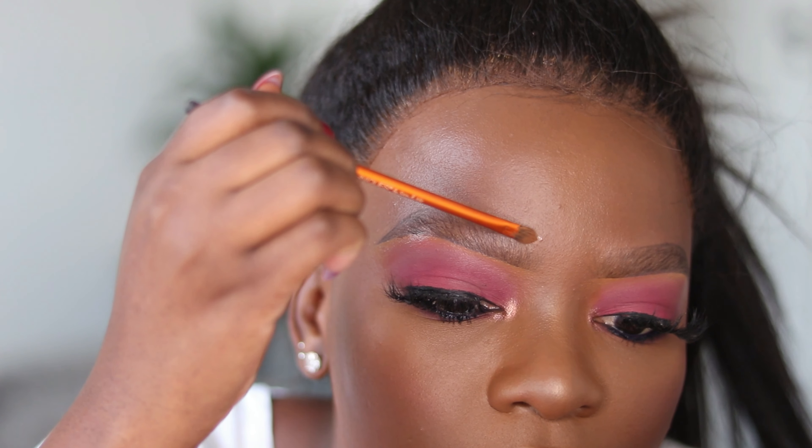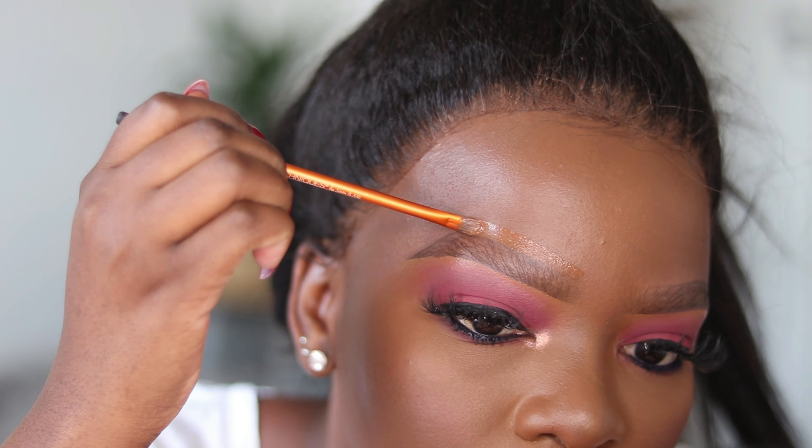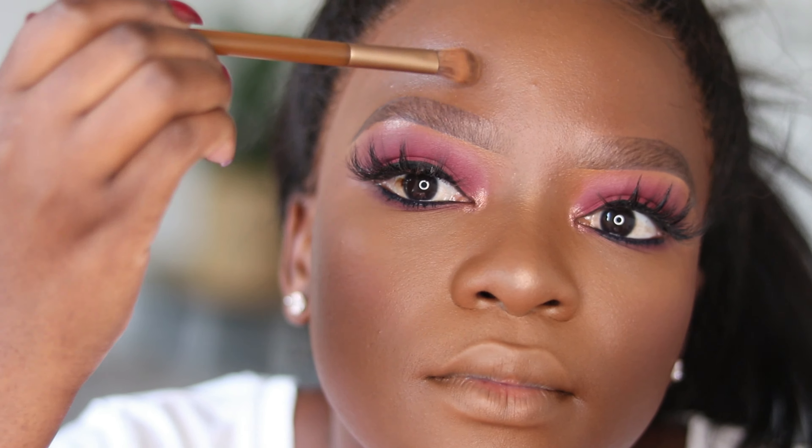Lastly, I clean up the top of my brows using a foundation instead. If you use a foundation and blend it out, it's going to give you clean brows that are not hollow and not too out there. And that's simply how I do my brows — it's as easy as that, no complications, straight to the point.